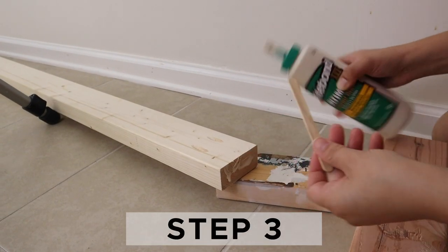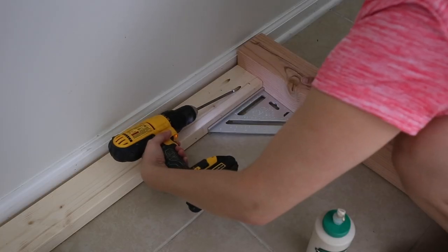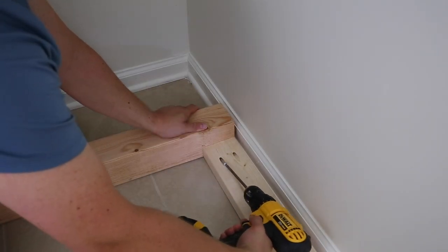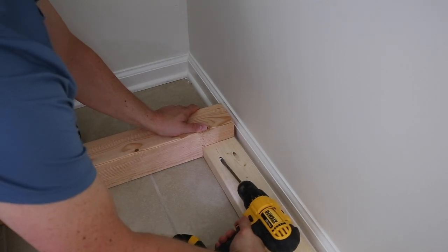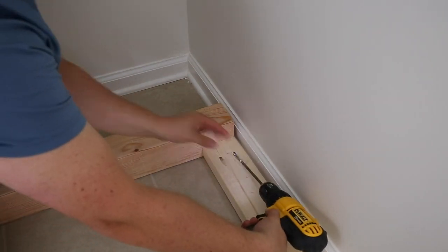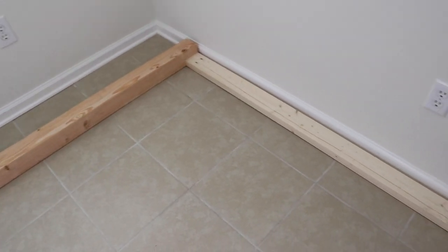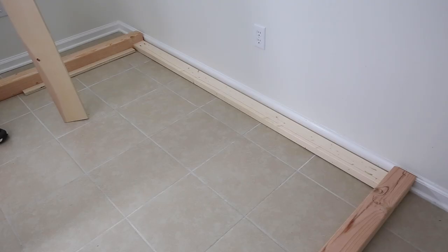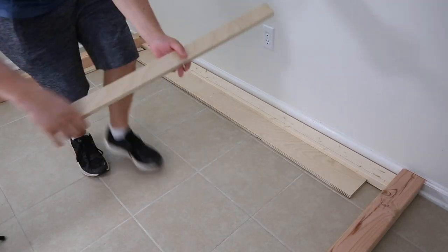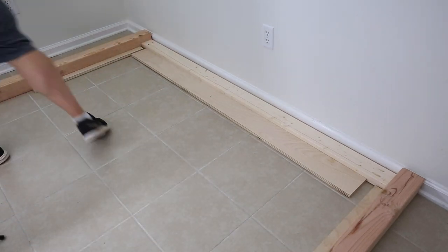Step three is to assemble the headboard. Attach one of the two by fours to the top of the four by four posts with wood glue and two and a half inch Kreg screws. Next, we are going to attach our large plywood board and we want it to be inset by three quarters of an inch for our molding, which is three quarters of an inch thick.